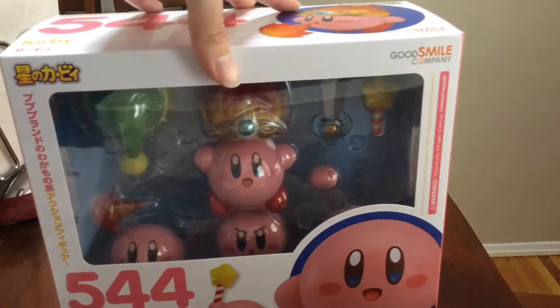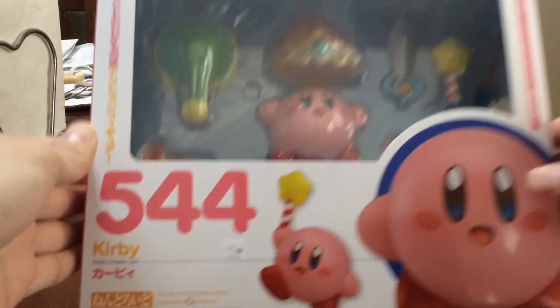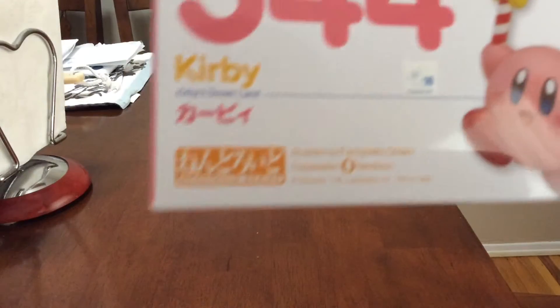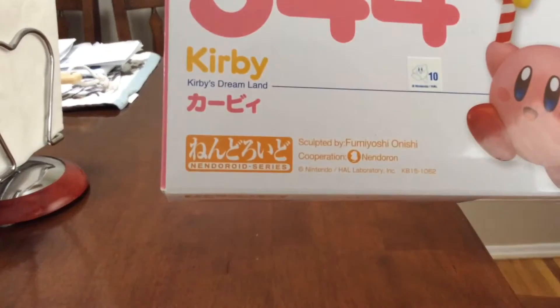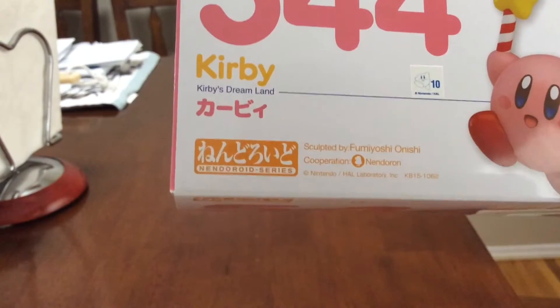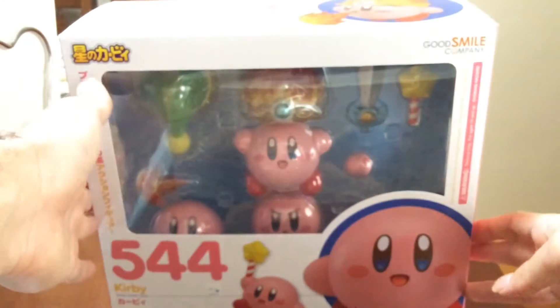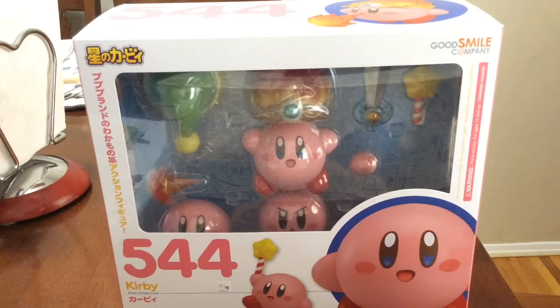Sorry, the box got knocked up right there. So yeah, this is the Kirby — it's called a Nendroid series by Good Smile Company. So this is a more fancy figure by Good Smile Company.